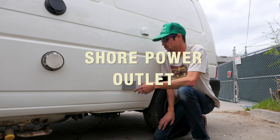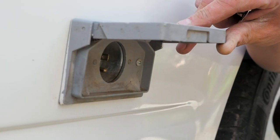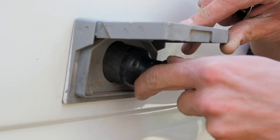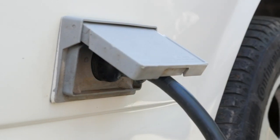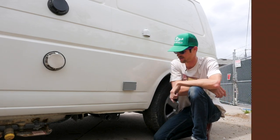Moving back from here, this is your shore power outlet. The female end of the plug plugs in here, and the male end plugs into the power source at the campsite. Make sure that the breaker is on at the campsite so that you're receiving power at the van.